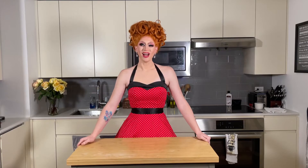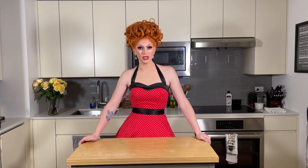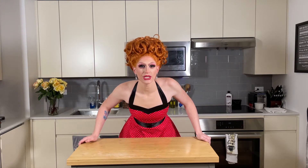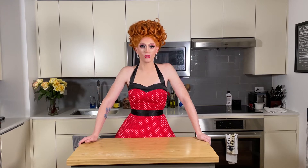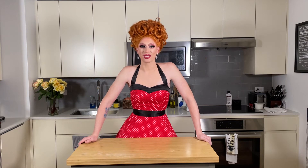Action! Hi, I'm Phoebe Jeebies, and welcome to a very special mini-sode of Phoebe Gets Baked. This one's going to be short and sweet. I'm teaching you a quick little recipe to impress your significant other, your pet, your friends, yourself — this Valentine's Day.